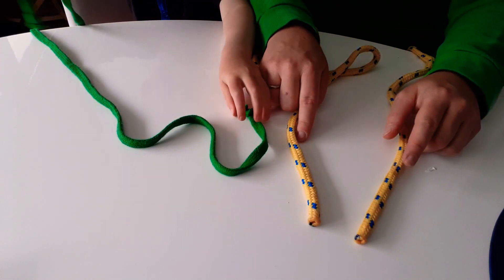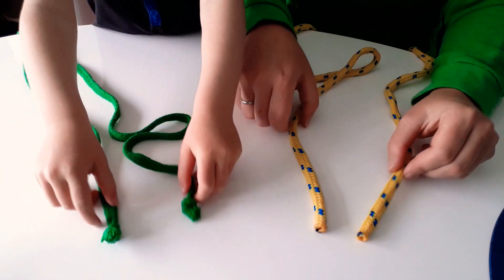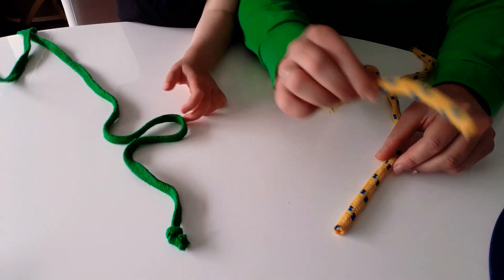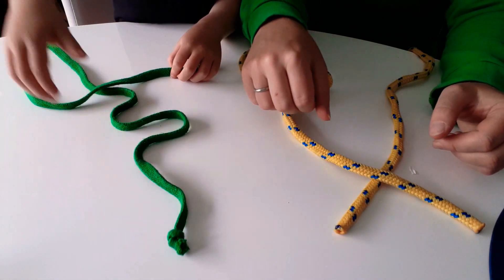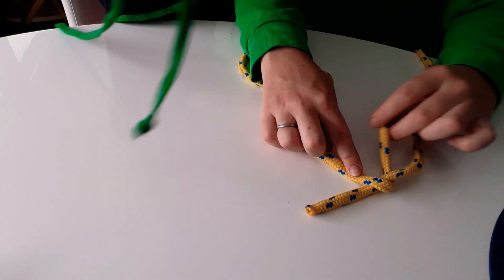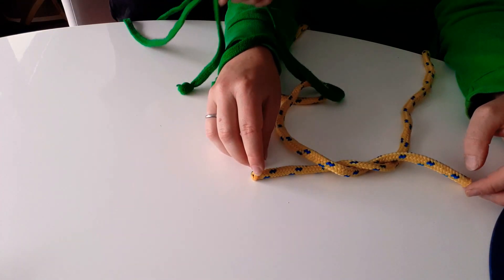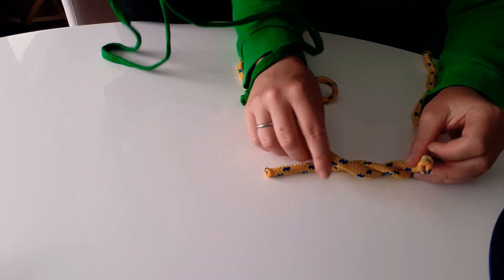So you need to get your two ends like this, and you take the left one and cross it over the right one like that to make a cross. Then you take the left tag and tuck it underneath, and that makes one little knot.